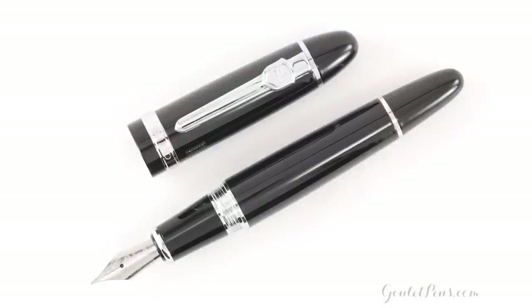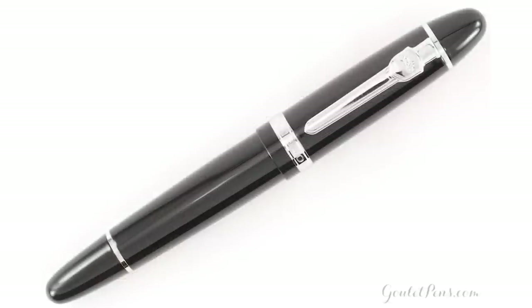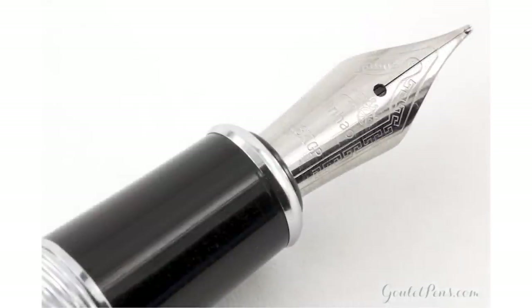Brian wanted to include one that wasn't too expensive, since most of the others are pricey. The Jinhao 159 is very large — it looks pretty big, but when you hold it in your hand, it's even bigger than expected. The grip diameter is very large, the whole pen is big, and it's a heavy pen too. If you like big pens that aren't super expensive, the Jinhao 159 might be up your alley.